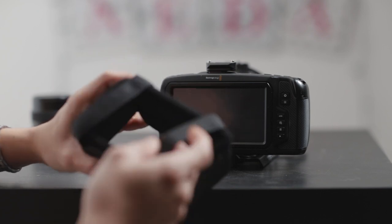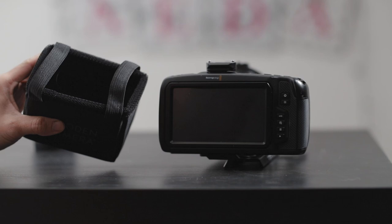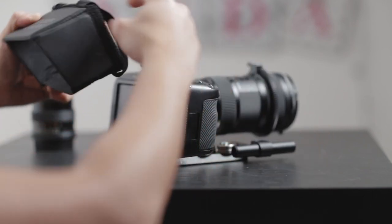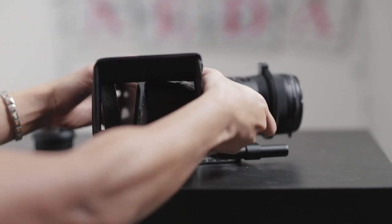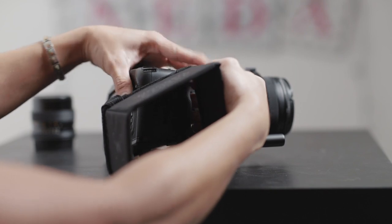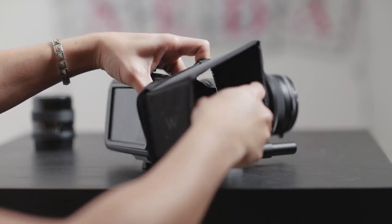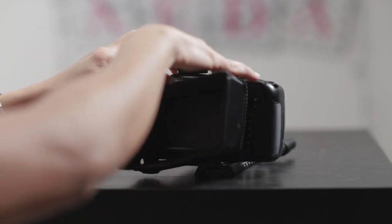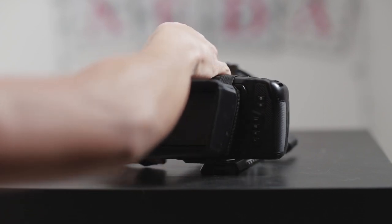It has velcros but I'm not going to use that. It also has these little rubber straps. I'm going to show you that it does work, with some cons obviously, because it's not meant for this. All you have to do is rubber band it on the handle first like so, and then the other side — just do it like that.